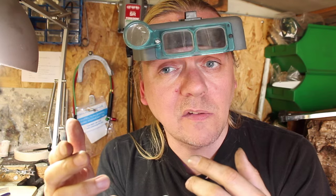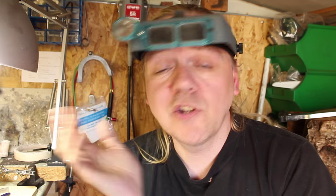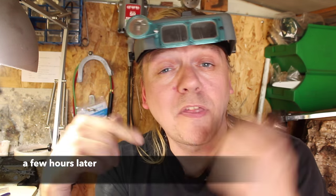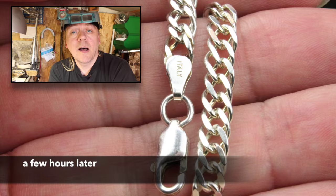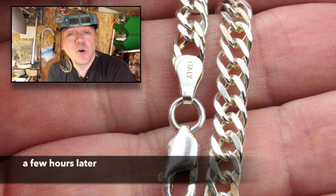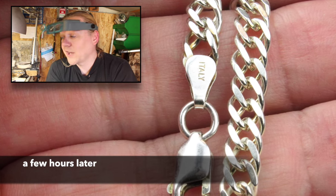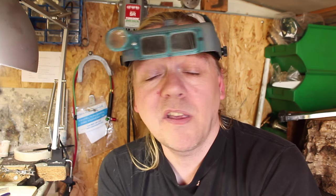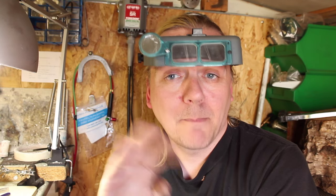You can hear the tumbler churning away in the background - that sound is very important. You want to replicate the sound of waves on the beach, like a whoosh whoosh whoosh - that's the bearings and pins tumbling round. If it doesn't sound right it's not doing its job properly. I hope you've enjoyed spending a few moments with me and seeing some of the thought processes and techniques. Hopefully I'll do more of these. Thank you very much for watching - leave me some comments, subscribe, have a look at my other videos, and if you want to see more of these let me know. I've been Dave Wilson, thanks for watching, see you next time!